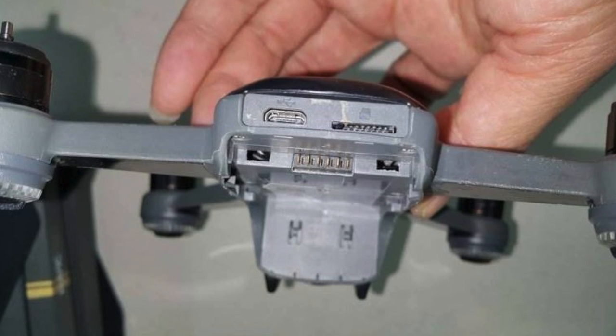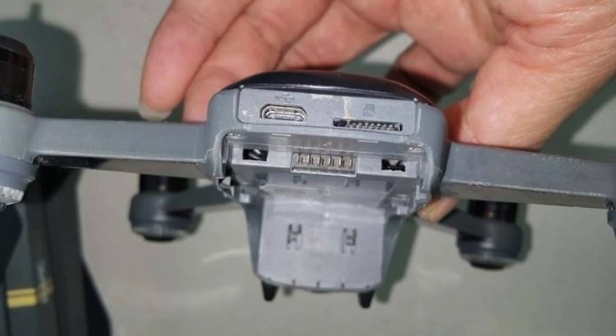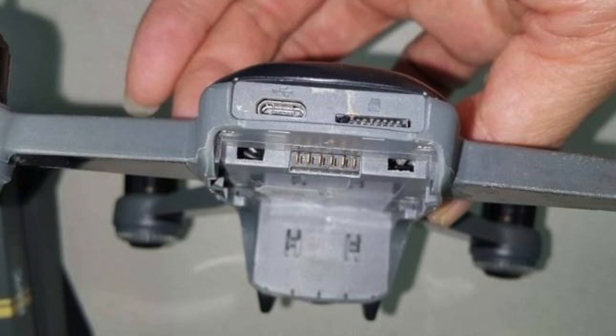Number two, it can be charged with a regular USB connector on the drone itself, which does point to the fact that it could be able to be charged wirelessly.